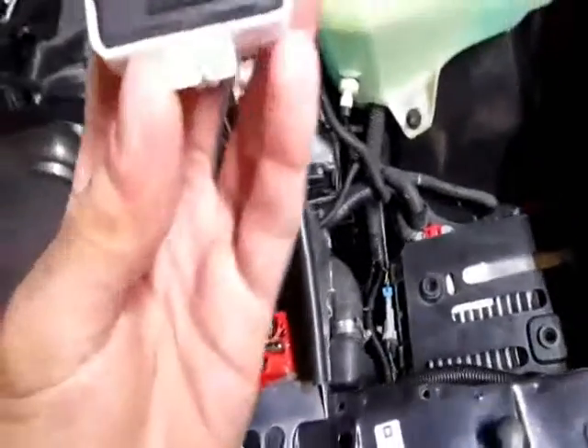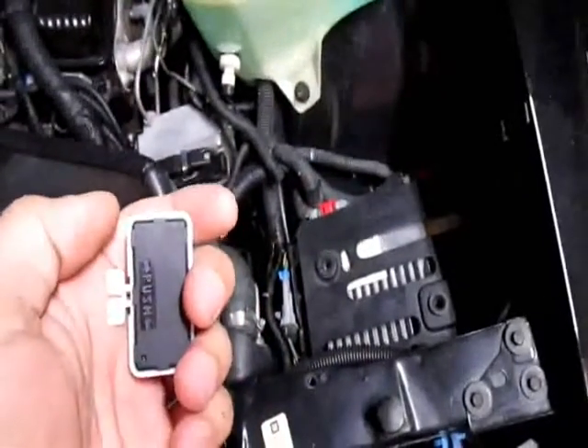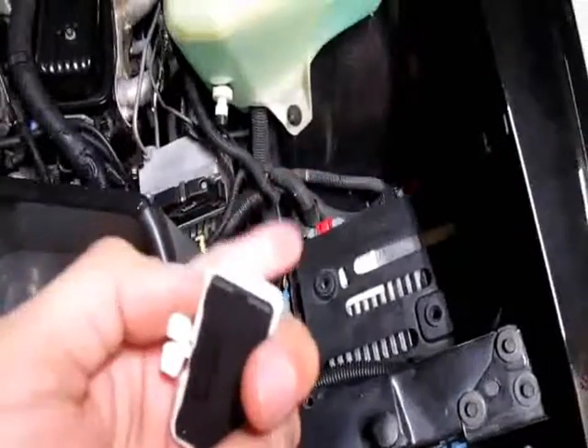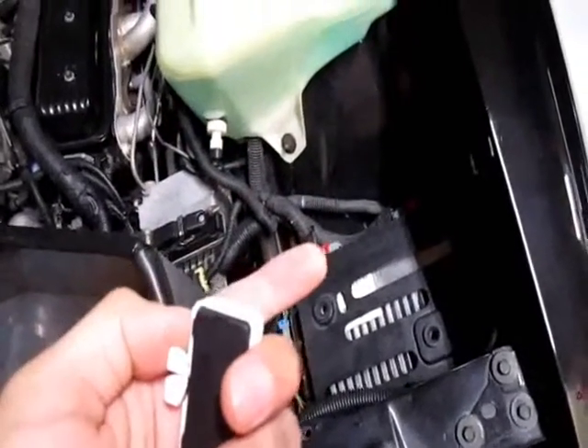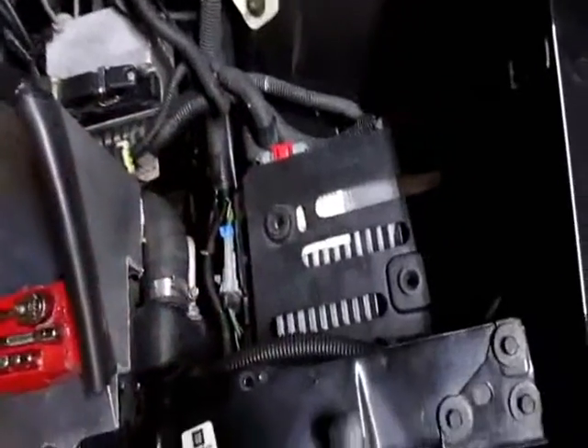We got a rare part. This is a LT4 NOC module for an LT1 PCM. Works on a B-body, F-body, Y-body, which is a Corvette. I think it actually works on an L31 truck as well — they have a similar computer.